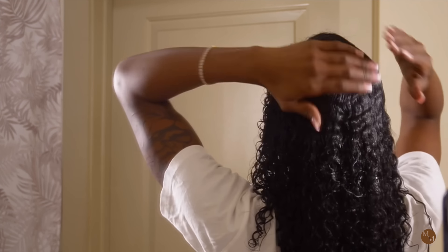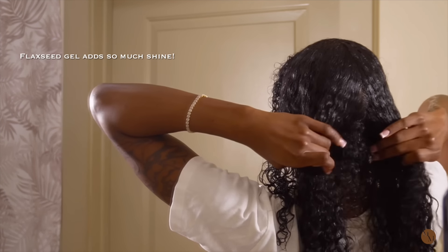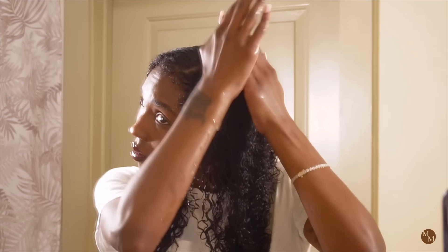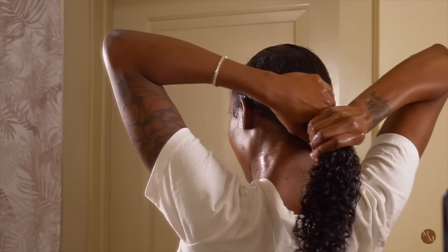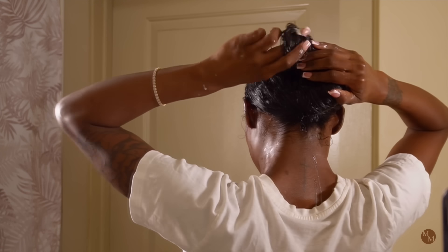One thing I've noticed about flaxseed gel is every time I use it, my hair has so much shine for days, and it also feels softer. That's probably because flaxseed is known to smooth the hair follicles of the hair strands, which gives it that smoother feel, that shinier look, that softer feel. It strengthens your hair and seals split ends.